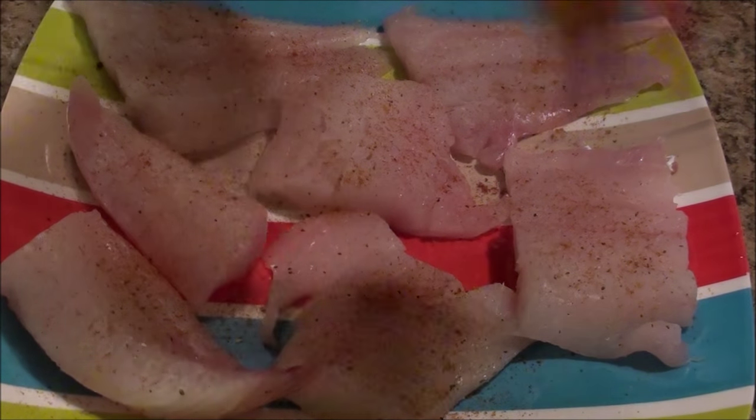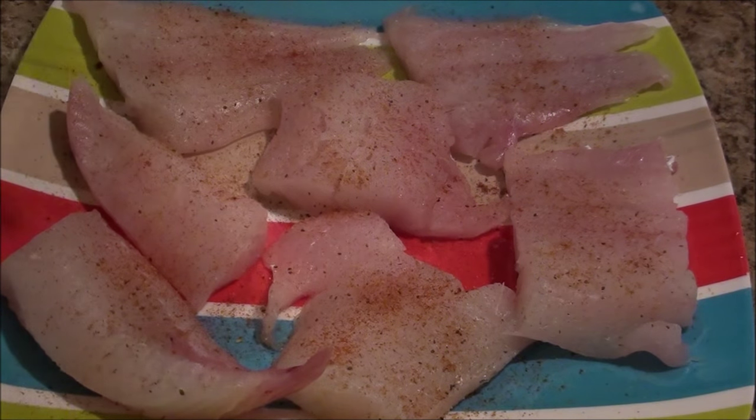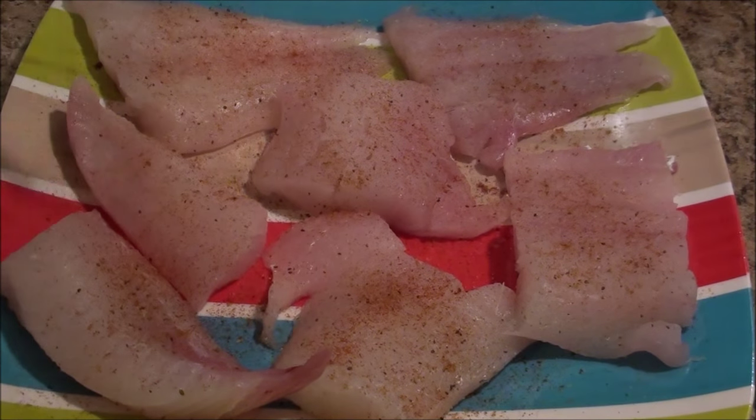You can use this with anything — seafood, chicken, even salad. But with fish I like it a lot. I can smell that smoky flavor.